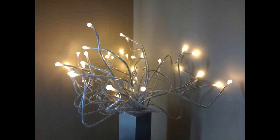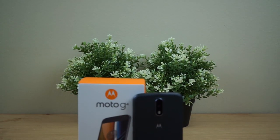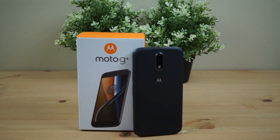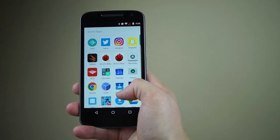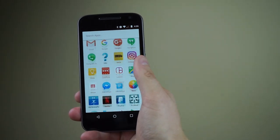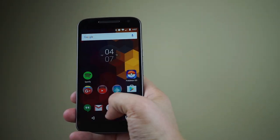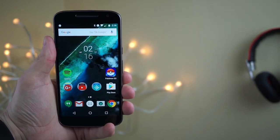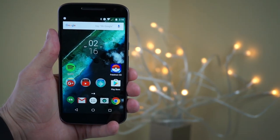The Moto G4 is available for $199 for the 16GB model, and for $30 more you can double storage to 32GB. The Moto G4 also has a microSD card slot supporting adoptable storage — we used a 128GB SD card and it worked just fine, so storage shouldn't be an issue for most people. We have links in the description to pick up the Moto G4 — it's definitely a great phone even for power users. If you haven't read our written review, that's linked below as well. If you liked this video, make sure to like and subscribe, and we'll see you in the next one.